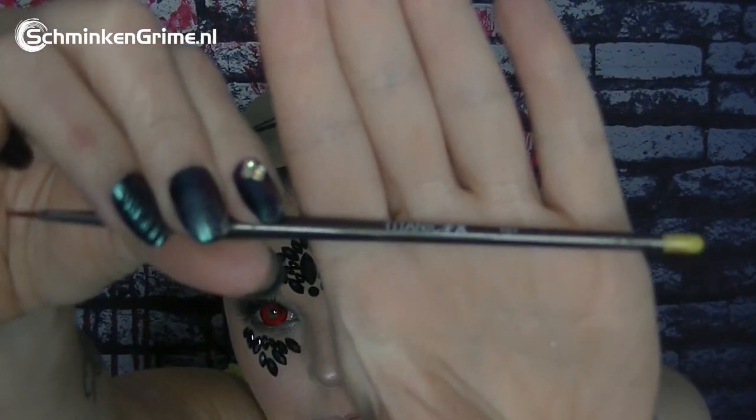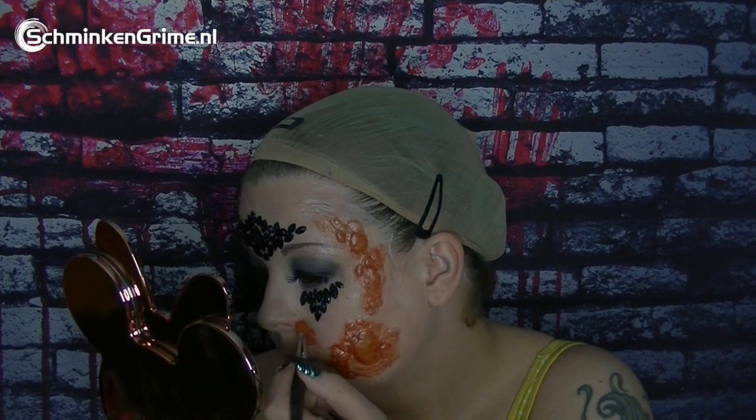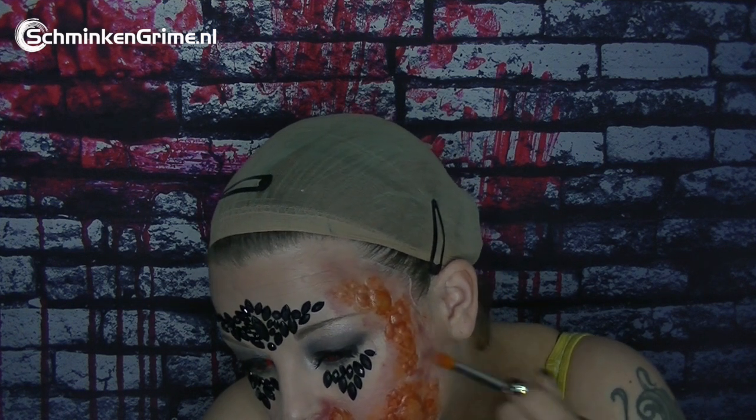To give it a bit of extra drama I use my Studio Color Essential FX palette by Ben Nye again — the red, the yellow, and a little bit of green — with some fine detailing brushes. I add redness and yellowish tones around the boils, then take a stippling brush and use the red to make the skin look very irritated. You can dilute this with alcohol for a more transparent feel and build up the colors like alcohol paints.